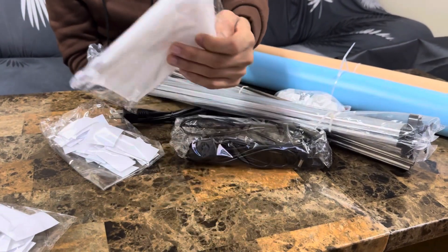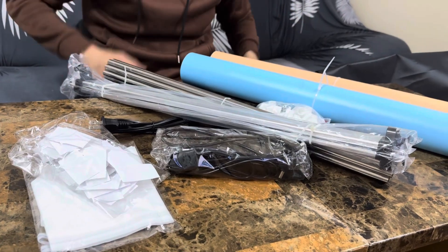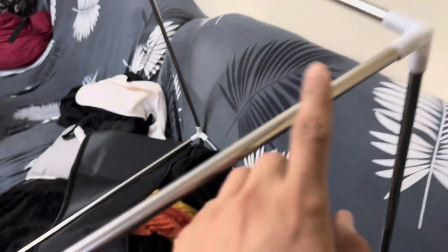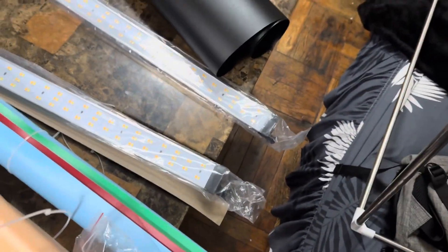There are some velcros here as well. Let me set up everything and I'll show you guys what it looks like. You connect all these pipes and joints together and then you zip everything. Keep in mind they did not provide any instructions, but it's pretty simple so you don't really need any.